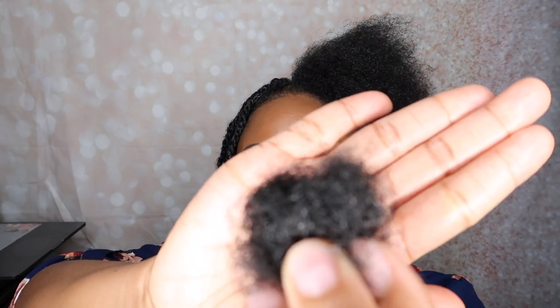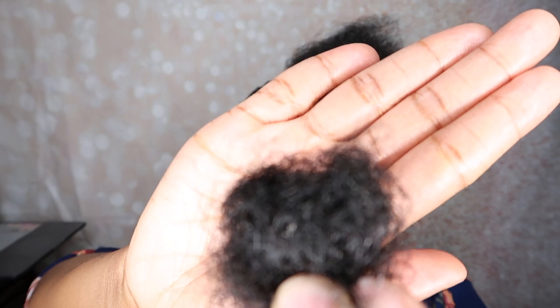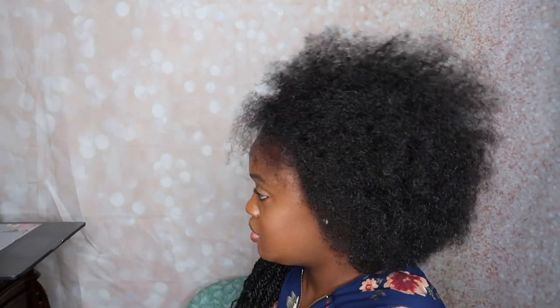I'm done with half of my head. This is how much hair has come out so far, and I have half the Marley hair right here. Still looking pretty good — that's why I'm going to reuse it. So I'm going to do the other side really quickly. This is all I have left.